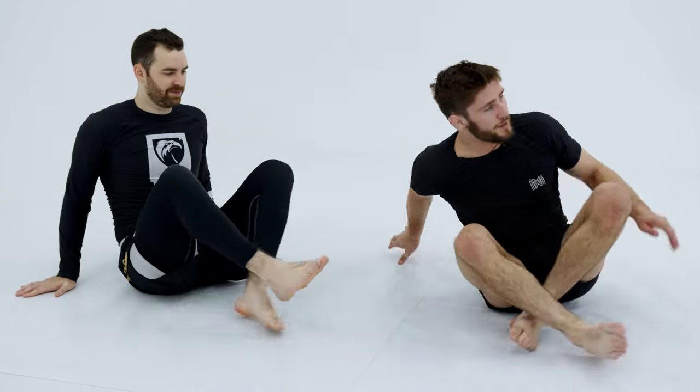So that is the corkscrew, razor lock, bread cutter — whatever you want to call it. It's a toehold from 50-50 using a gable grip.